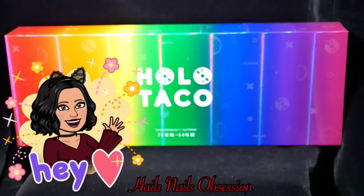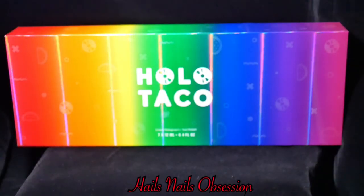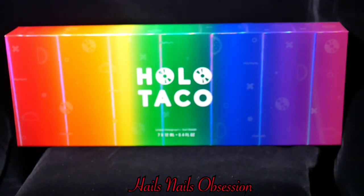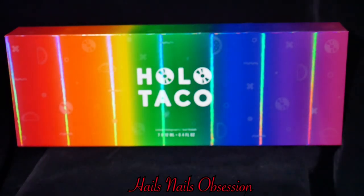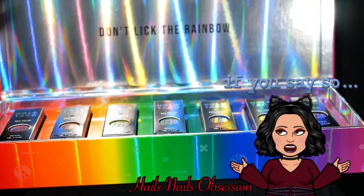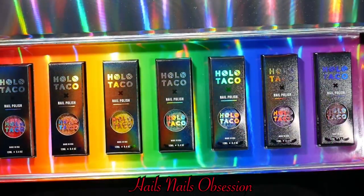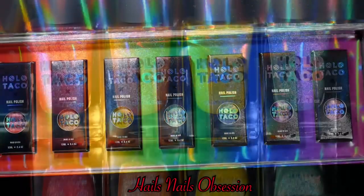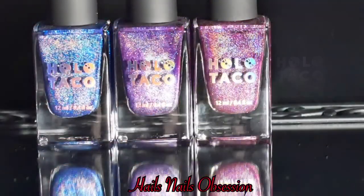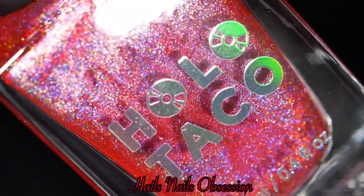Hey, what's up guys, welcome back to my channel! In today's video I'm going to show you the new Holo Taco rainbow collection and recreate Simply Nailogical nail art using her own nail polish. There are a total of seven polishes inside. I simply love this box — look at that, 'Don't lick the rainbow.' It's pretty nice of her to remind us. I'll put the link in the description box. Let's get started with the nail art!